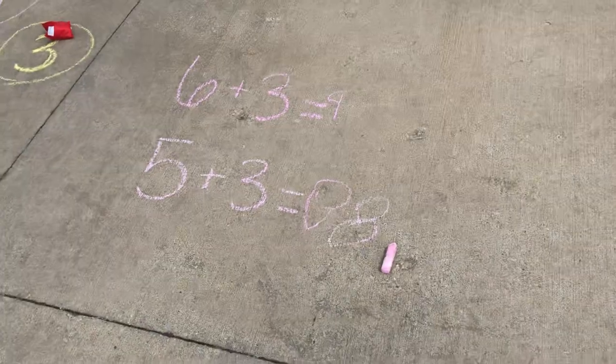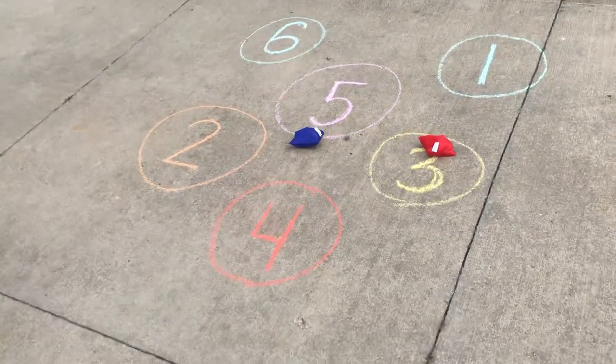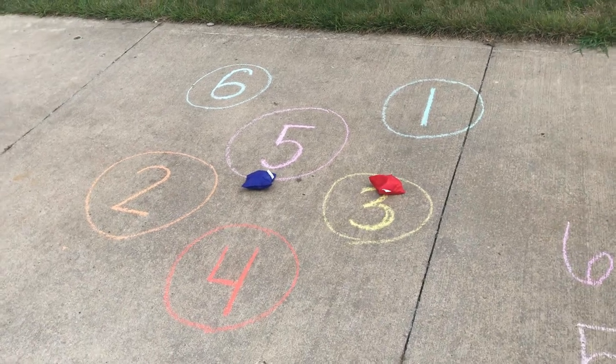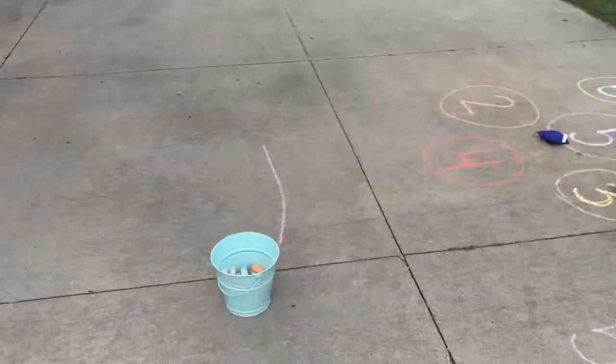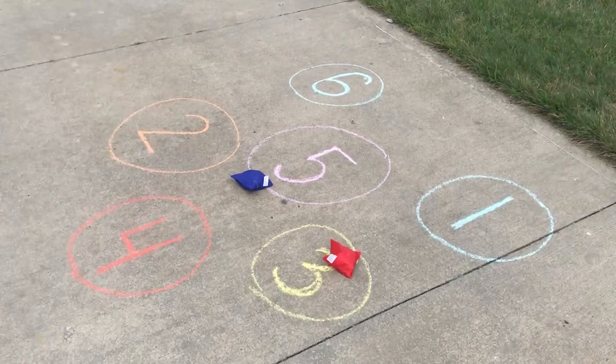I like this activity because it works on handwriting skills. Combining all these different skills together — I really like to do that. It works on underhand and overhand throwing, aiming, writing, and addition skills. Was that fun? Yeah. Perfect. I hope you guys enjoy this game. If you have any questions, just shoot me a comment in the box below.